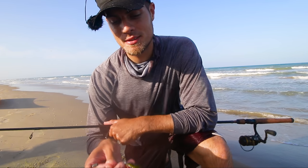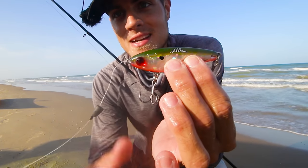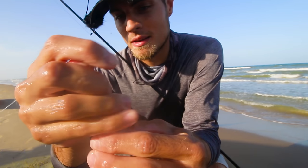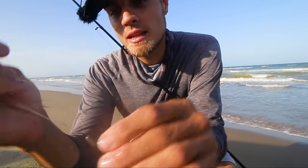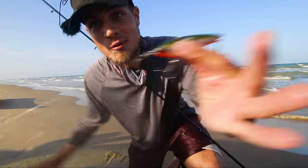I'll show you what I'm using right here — it's the top secret setup. We got the Mirrodine, but with the Mirrodine we actually have a bullet sinker right here and then a bobber stopper. You could just use a split shot — a lot of people use split shot, but I think this looks a little bit nicer. And it worked!